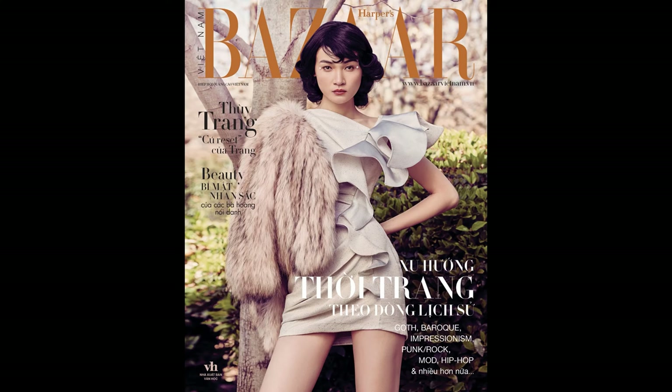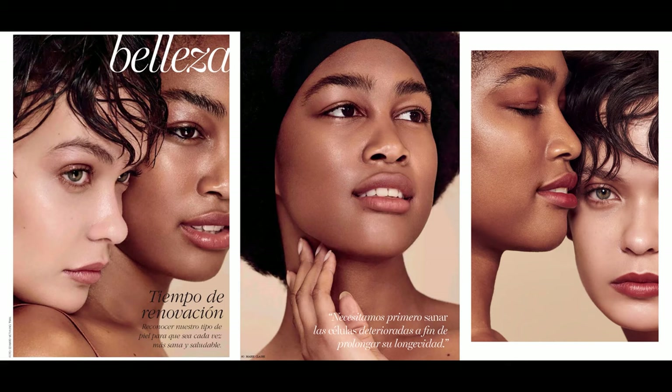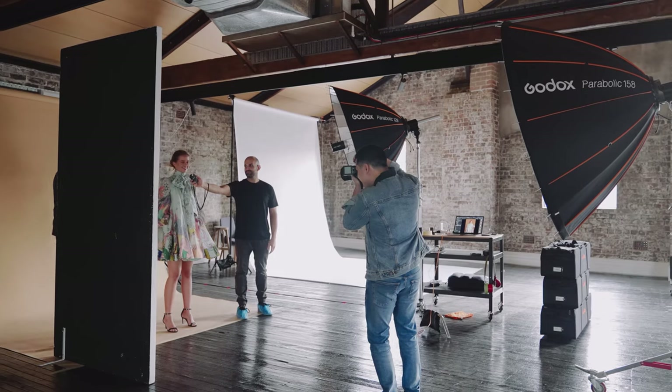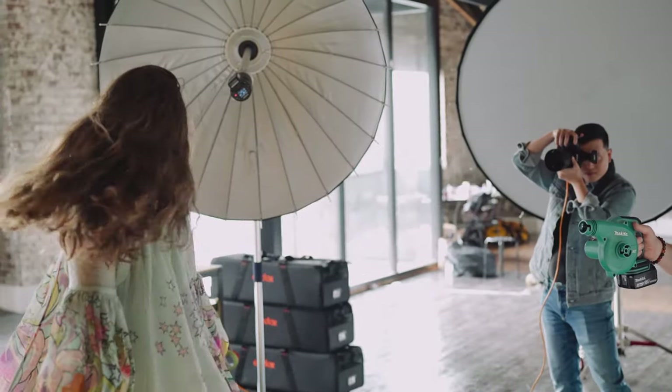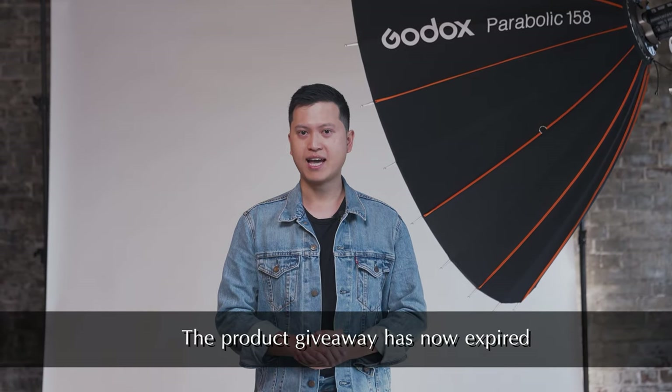Hi, my name is Edward Chuan. I'm a fashion photographer based in Sydney, Australia. E-commerce or e-com photography is about producing commercially viable imagery to sell products online. Today I'm going to demonstrate three commercial lighting setups using Godox parabolic reflectors. Don't forget to like and subscribe to the Godox YouTube channel for more tutorials, and wait until the end for a product giveaway. Now let's get started!